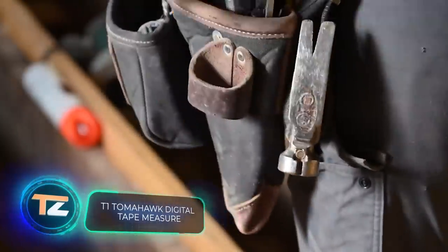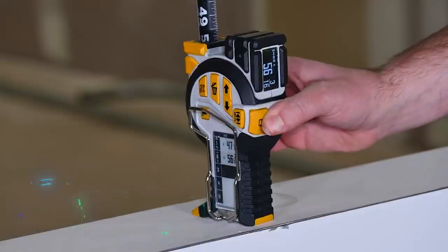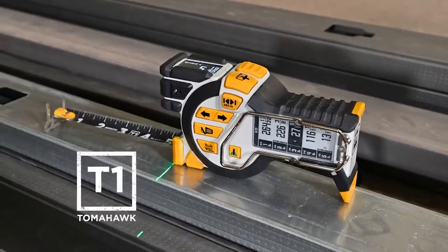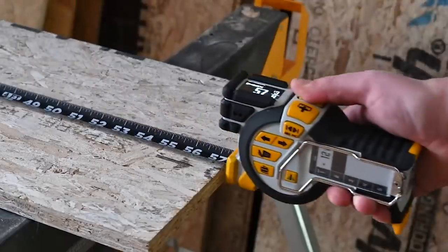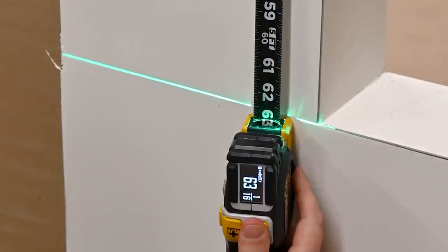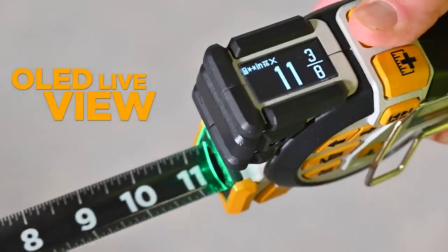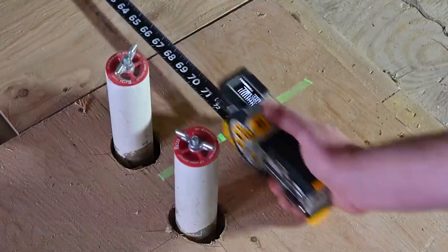Tomahawk is not only a family of cruise missiles, but also the name of this digital tape measure. The model is designed for professional use, has several displays, and allows you to switch between different units of measurement. One of the features of the tape measure is the ability to save measurements, which will be displayed on the lower display.